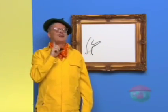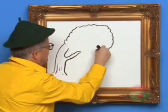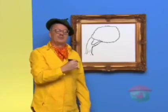Now, let's draw the top of the tree and the leaves like this. Yeah, that's more like it.